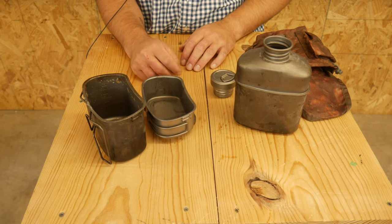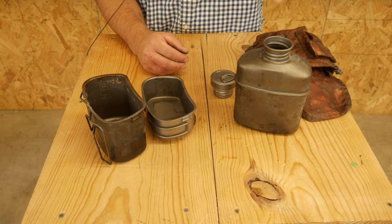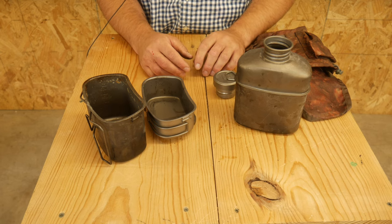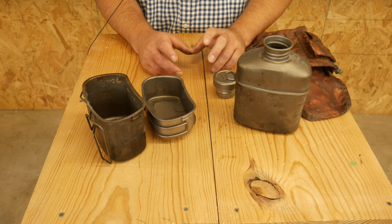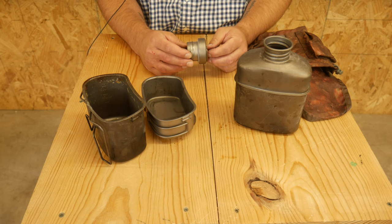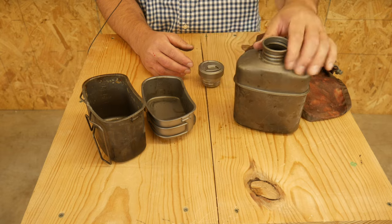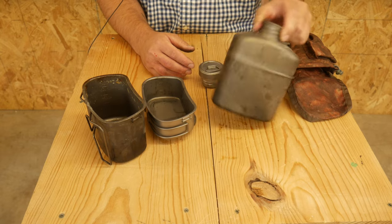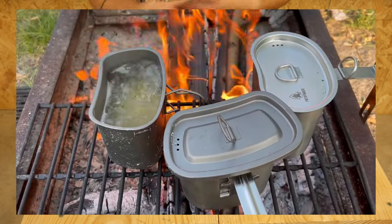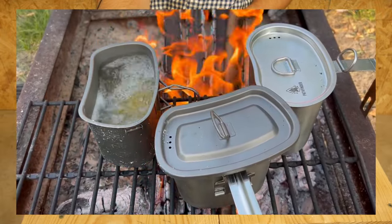It boils water really fast. I don't know the heat transfer coefficient or the science behind titanium, but compared to my stainless steel one, this boils water substantially faster. That's cool — big fan of the heat transfer ability. It cools off a little bit faster too, but I like that it boils fast. I've set it right in the fire or on a grate above the fire. I've even cooked pasta in it.